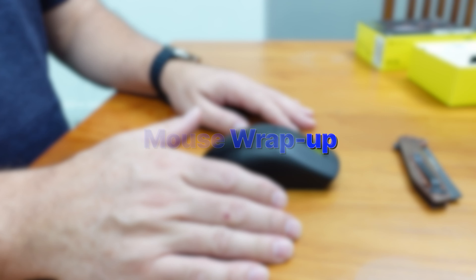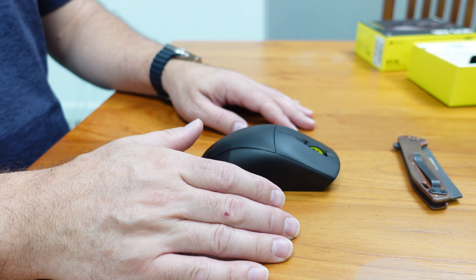So that's a quick unboxing of the Corsair M75 Air. I look forward to giving this mouse a solid workout over the coming week. Thanks for watching.